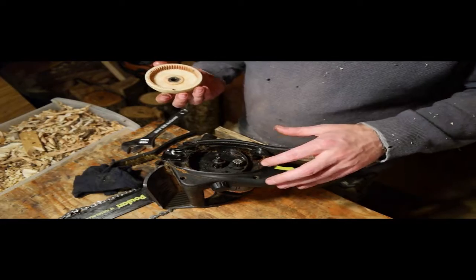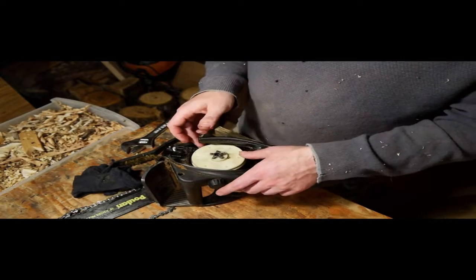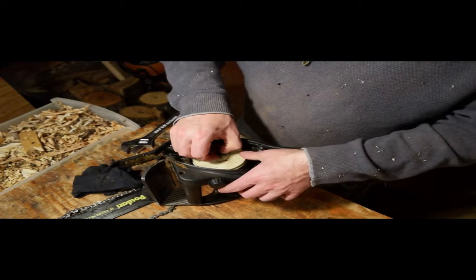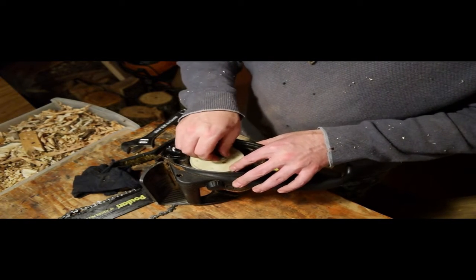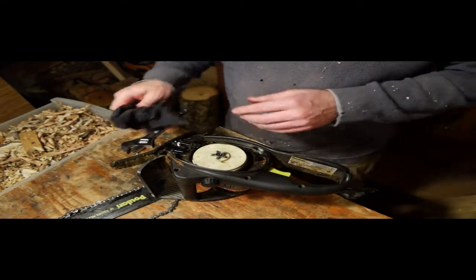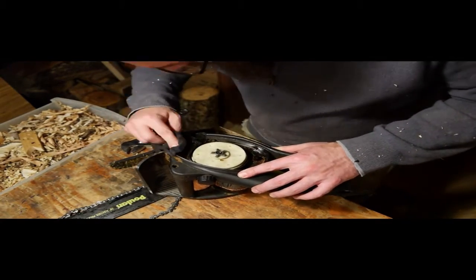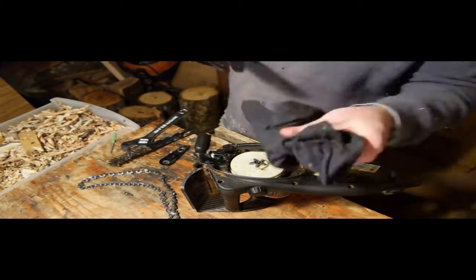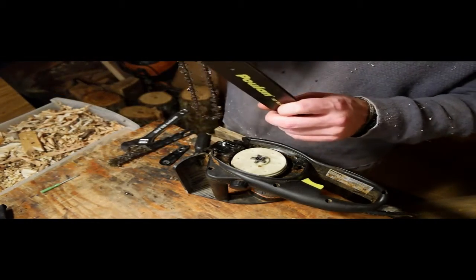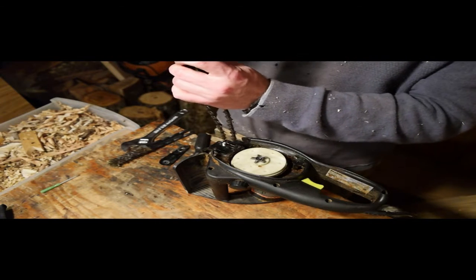The teeth still look good. We'll wear out one of the drums on this before long. There looks to be plenty of oil in here, so maybe I was just imagining things with the oiler.